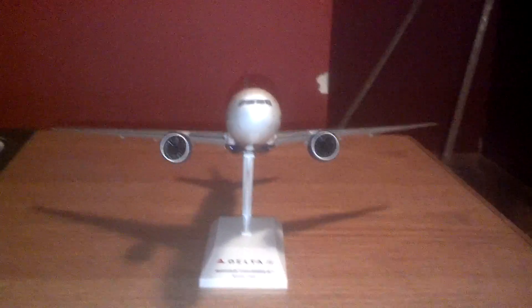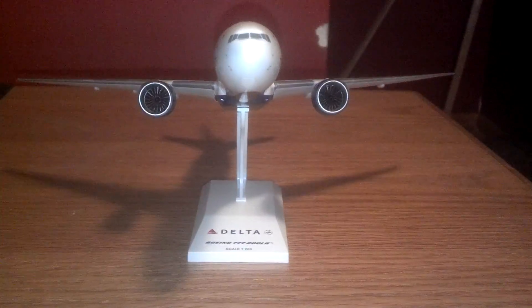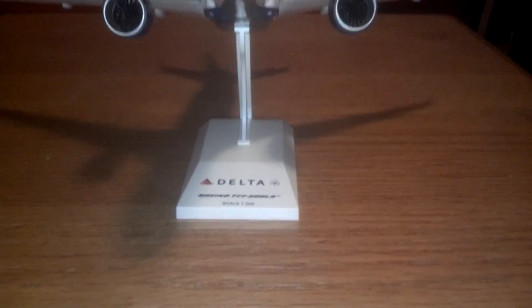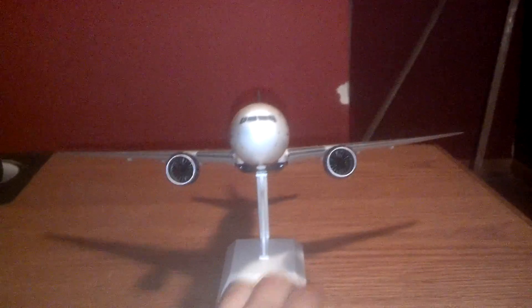Hey guys, Nickel Aviation checking in with another review of a plane model I just got. It's a Skymarks Delta Boeing 777-200 LR, scale 1:200. First thing I have to say about this model is that I'm very pleased with it and I'm glad I got it for my collection.